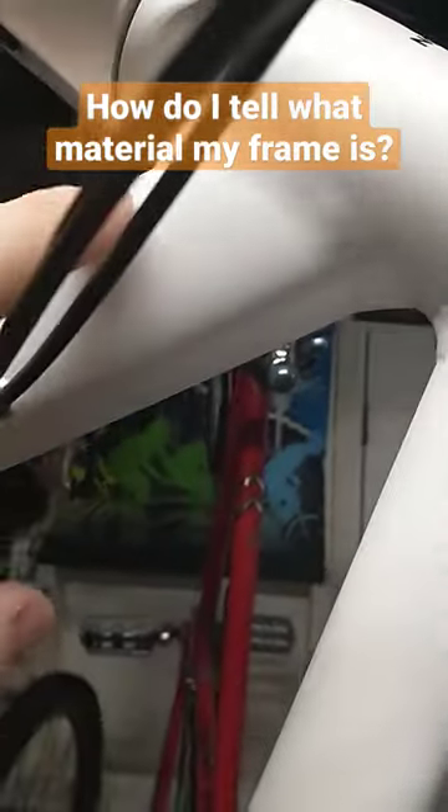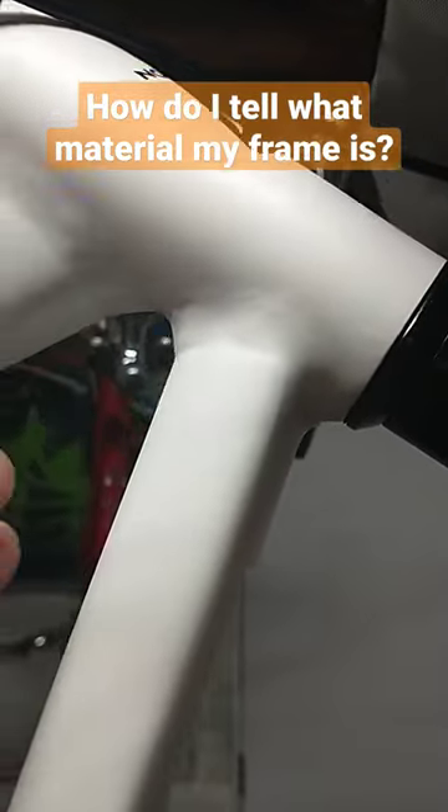If you have a carbon frame, it's not going to have any of this for the most part. It's going to be pretty much smooth, because obviously you don't weld carbon.